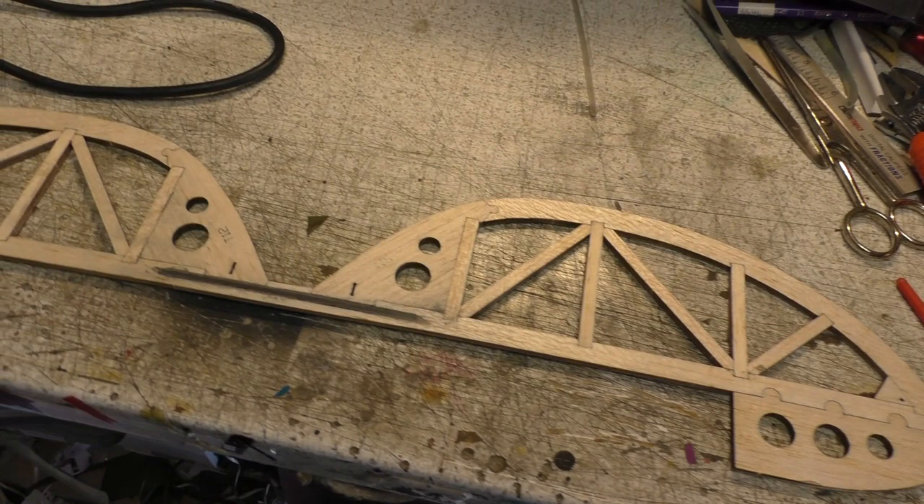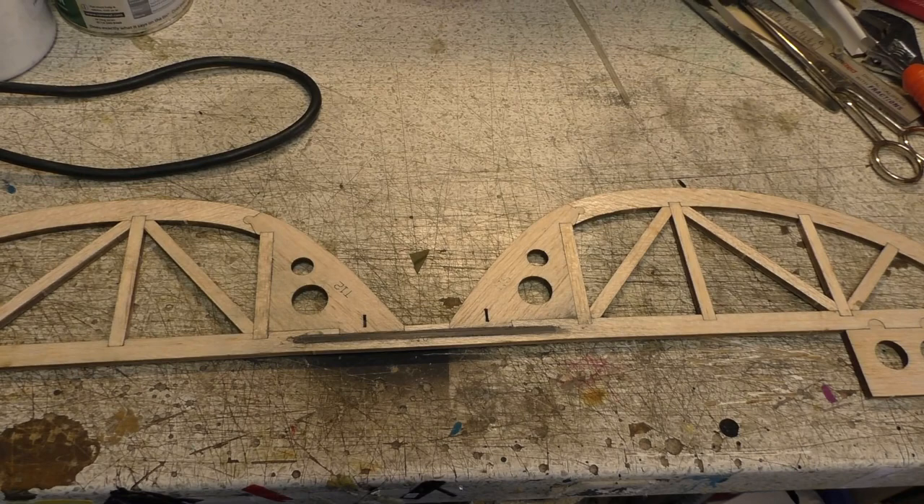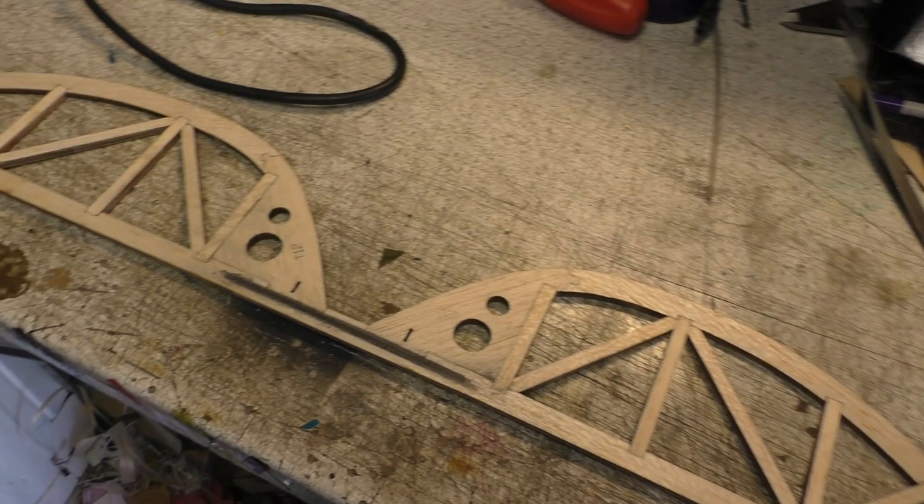Greetings RC model geeks, and here we are in the shed yet again for part 23 of the DW Hobby Storch build.